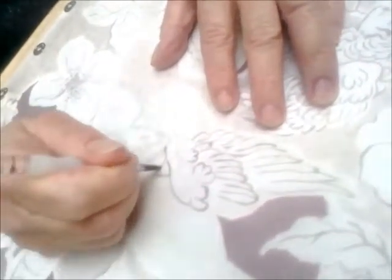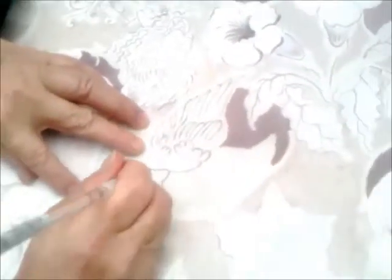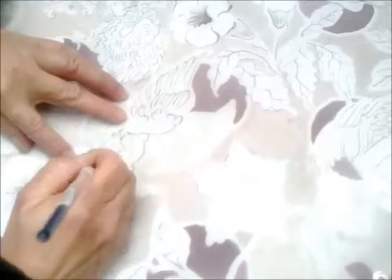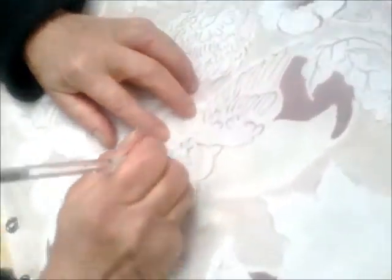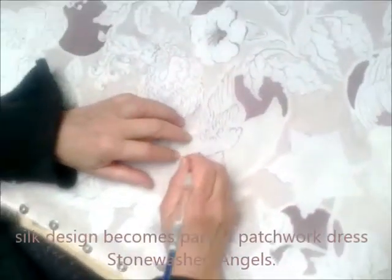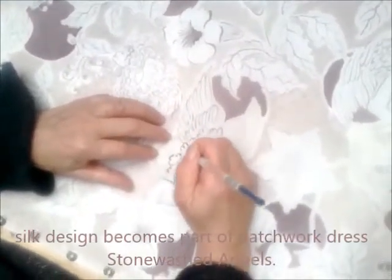So there we go. I've got this little angel here and I'm tracing through underneath - you can see a picture of her underneath. And she starts to come to life, there she is.